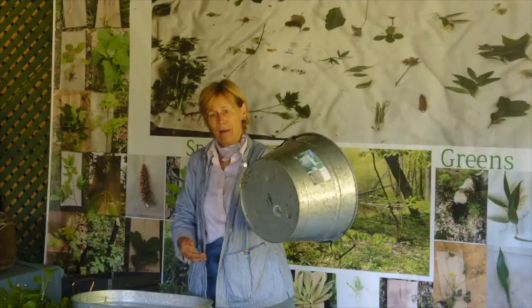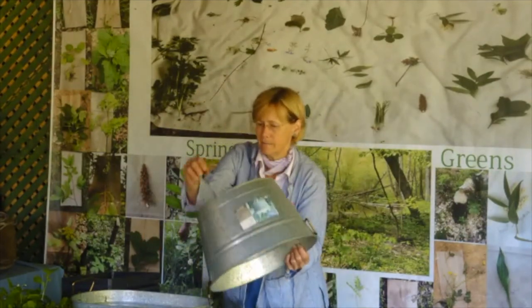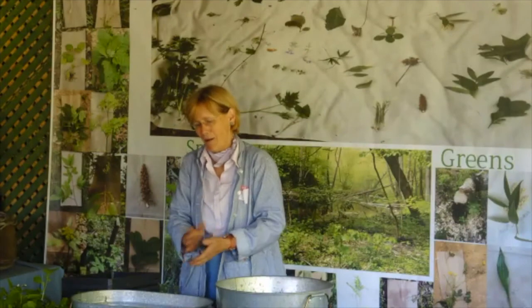We put three holes in the bottom. You could use a big nail or you could drill it — we drilled these. Turn it upside down, drill down through it, and you've got an instantly wonderful, good-looking galvanized container for under ten dollars.